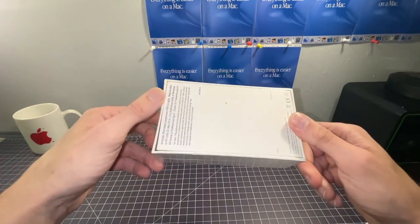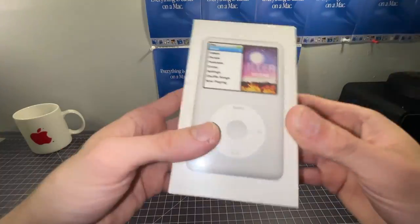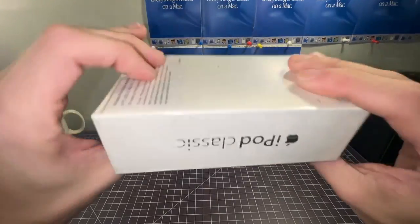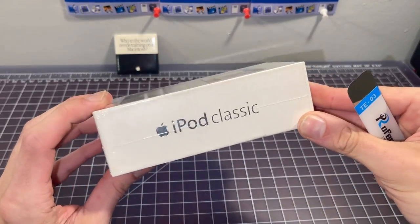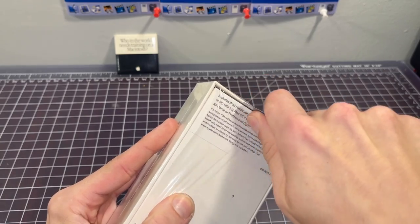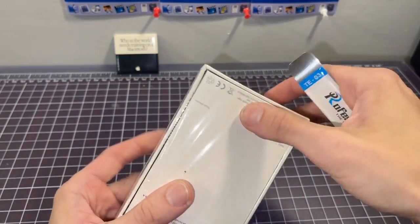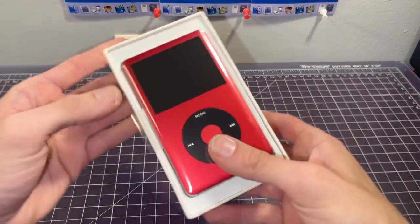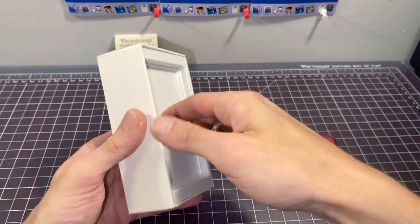I've had this thing since April 22nd and I've been waiting to open it for you guys. I've been highly anticipating this — I hope you have too. I'm not sure if real boxes have that much shake to them, but you can definitely feel something moving around in there. Let's get into it.